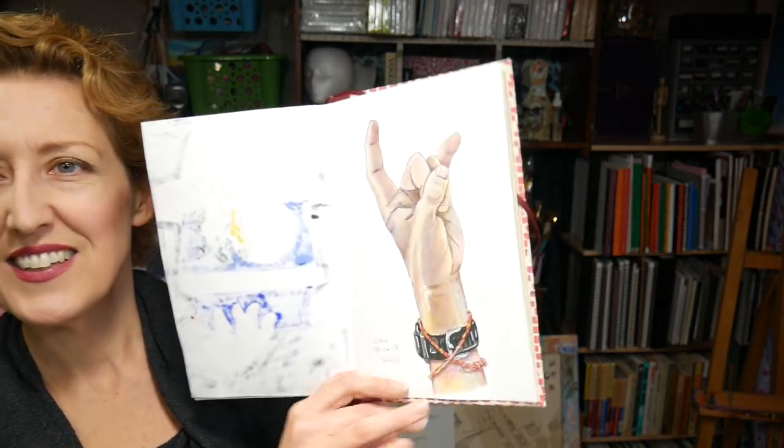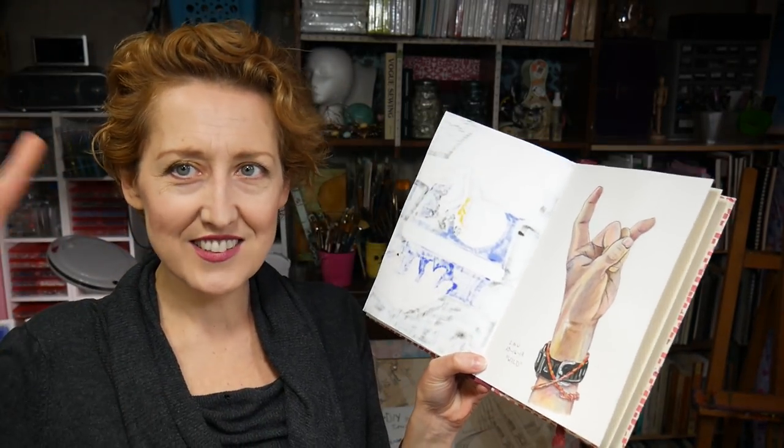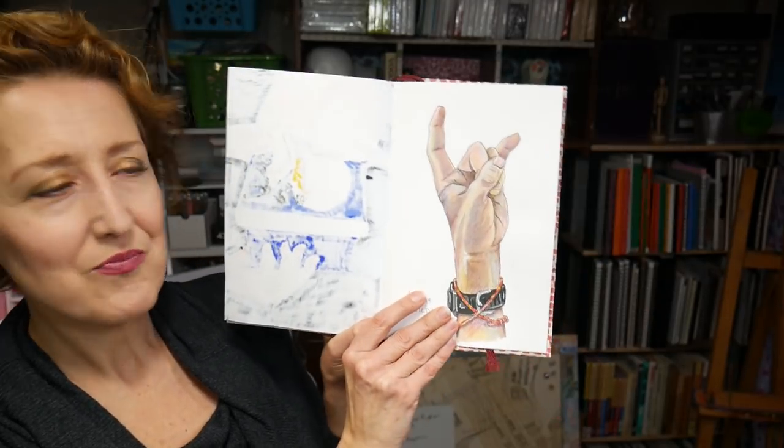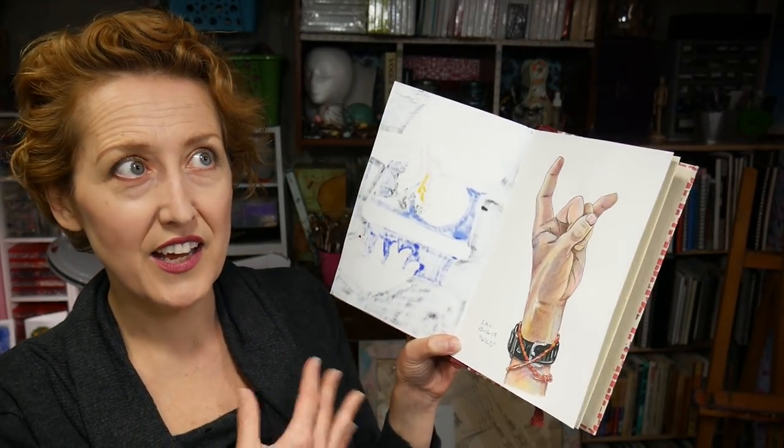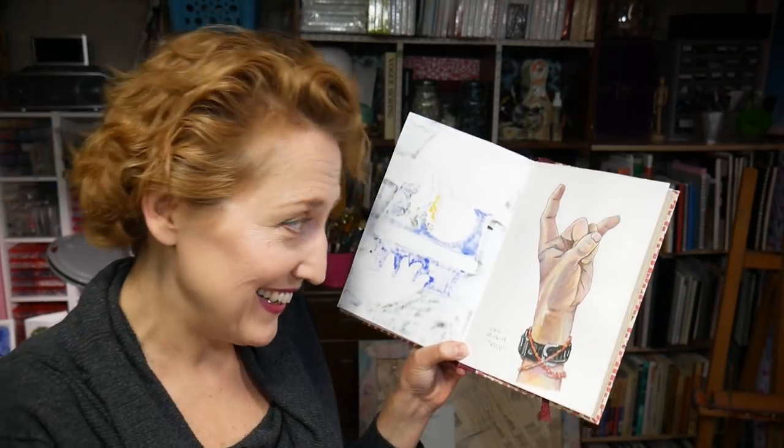Day sixteen's prompt was 'wild,' so I did rock concert hands — you know, like at a rock concert making the 'rock on' gesture. I like the way that came out — it drew up really easily, one of those sessions where everything is working. I really needed that by day sixteen.